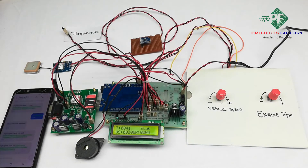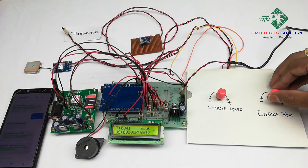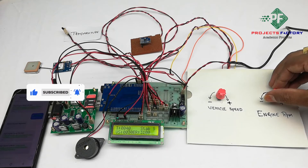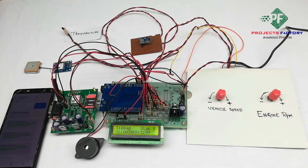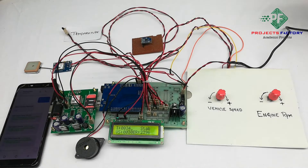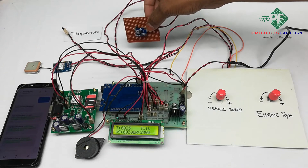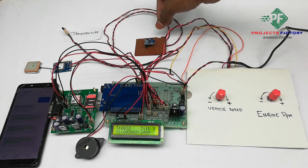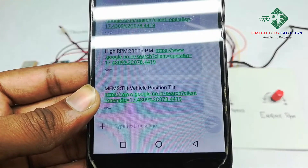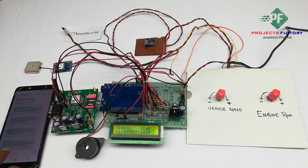If engine RPM exceeds 3000 RPM, then an SMS will be sent. By sending the request SMS with the code star-hash, we will receive all parameter values in a single SMS.